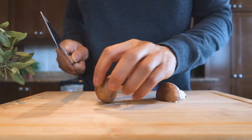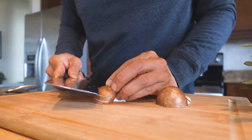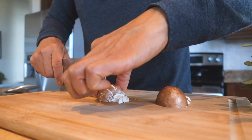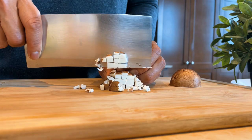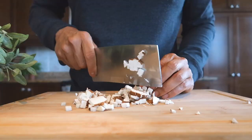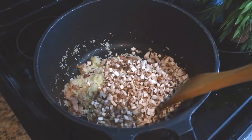Dice about 150 grams of mushrooms. We don't always like mushrooms, but they've finally started to grow on us — get it? Add into the pot and stir until the mushrooms are tender.